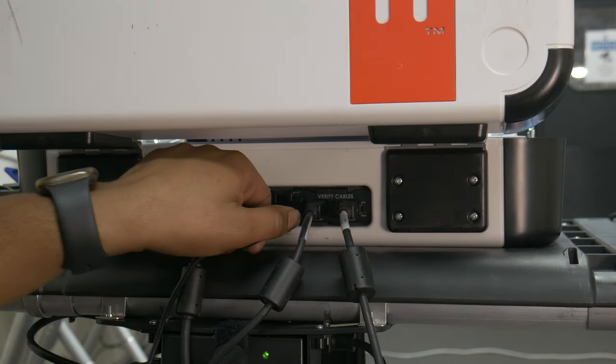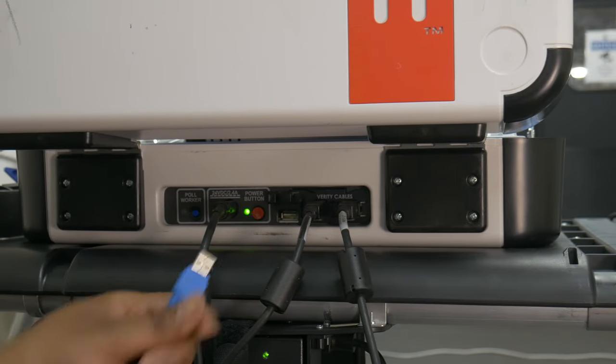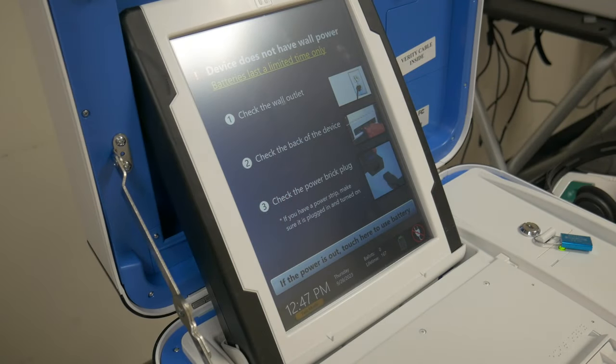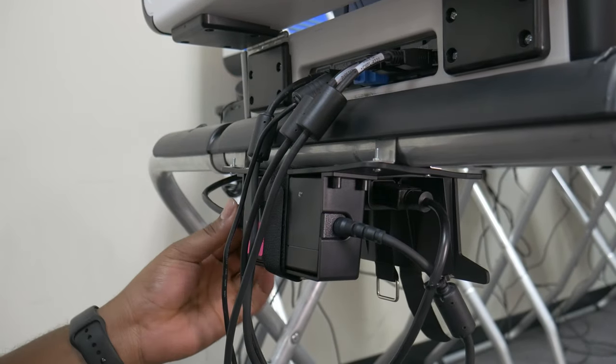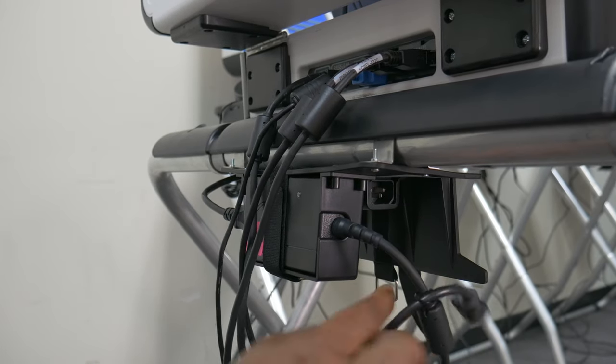ATI module not working: If the ATI module is not working, please attempt unplugging and plugging it back in. No AC power: If a voting machine is showing no AC power, this indicates a break in the connection somewhere. Verify that all ends of the power cable as well as all ends of the daisy chain power kit are fully seated and connected to a live outlet.